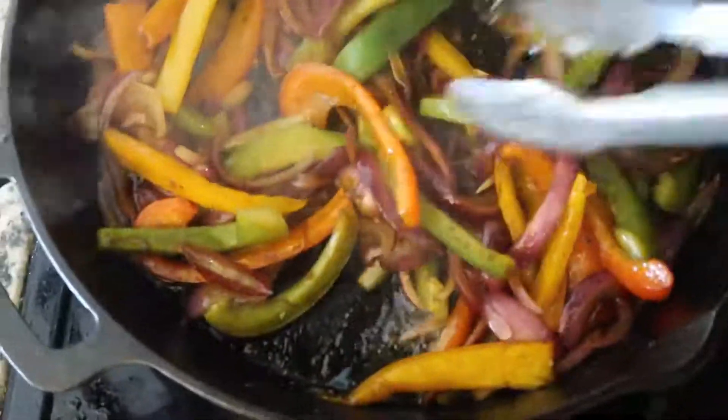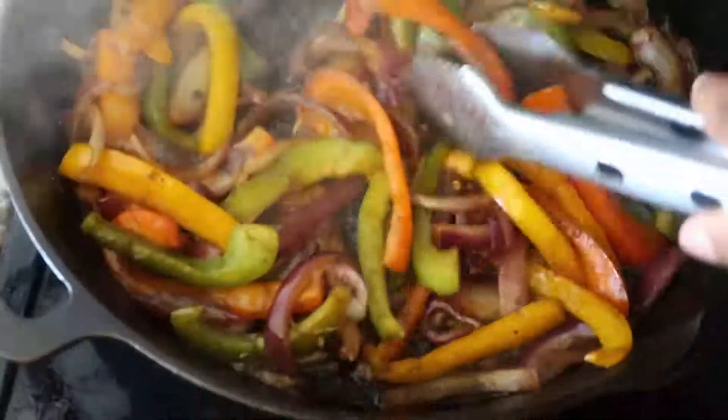I'm gonna go ahead and add the meat back in.